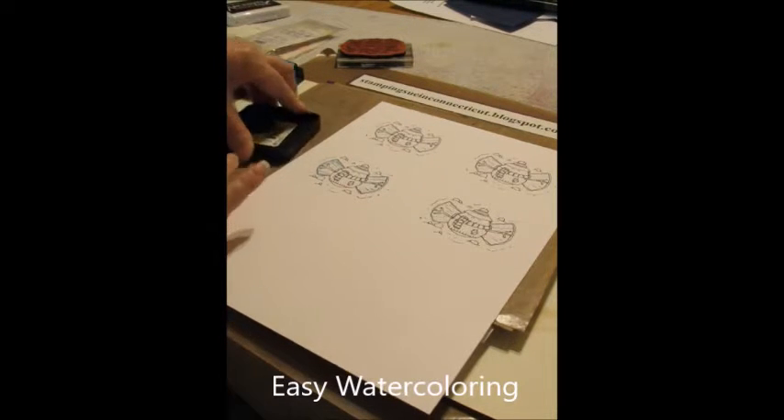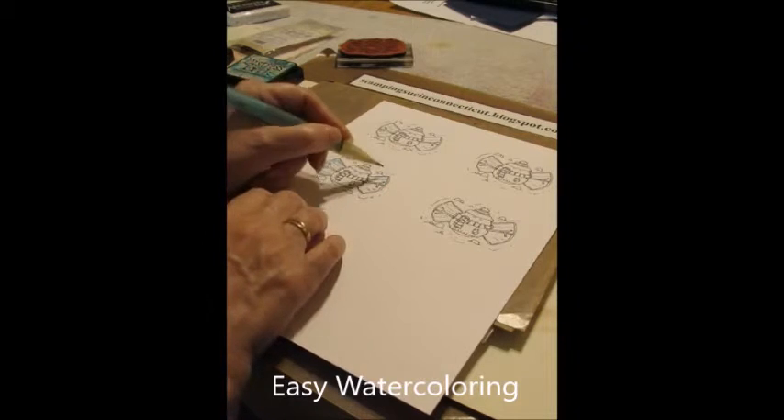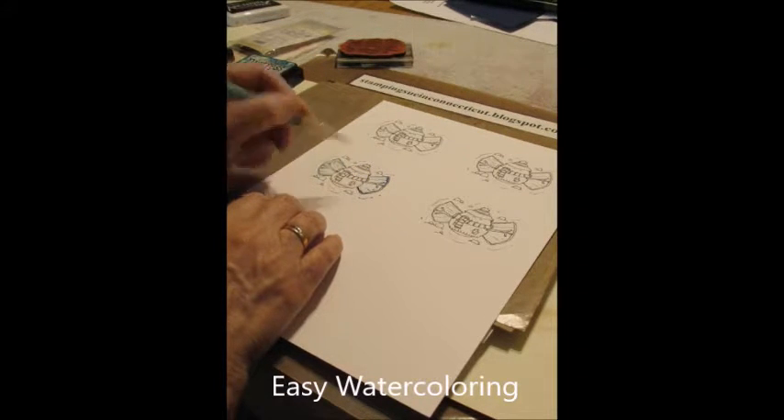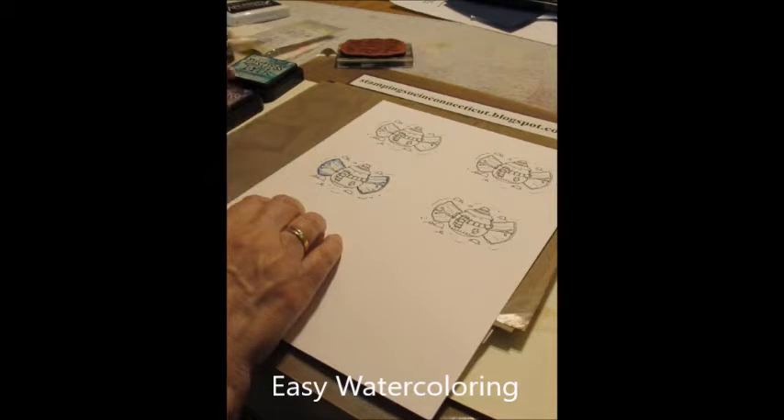I'm just going to put some of that on my craft sheet. Take a little bit, and I'm just going to go around the edge to add a little darkness to it — a little shadowing. Wipe off that one.